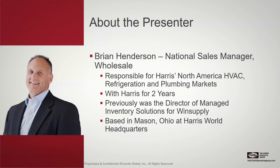I am the national sales manager here for Wholesale. That picture of me is probably a few years old — I probably have a little more gray hair and maybe a few less hairs on top. Having three boys at home tends to do that. I've been here at Harris for two years, based in our Mason, Ohio world headquarters. At the end of this presentation, there will be an opportunity to ask questions, and you'll have my contact information as well.